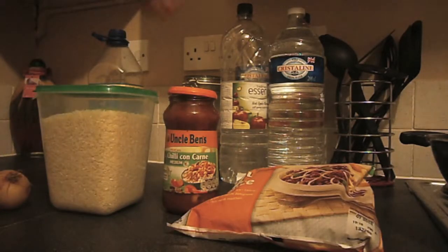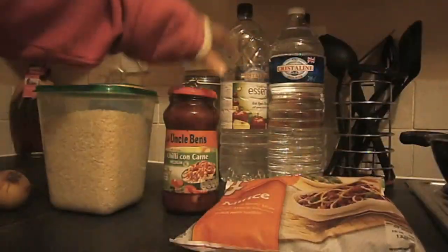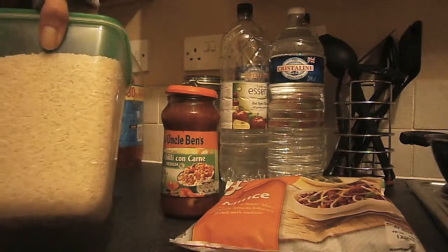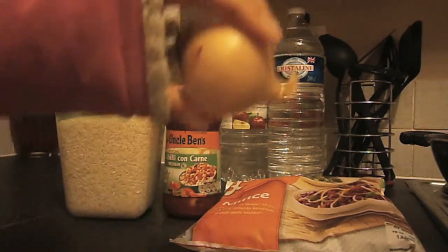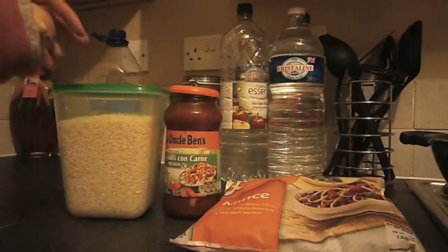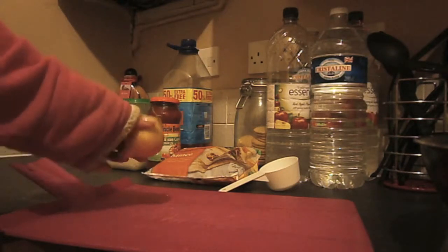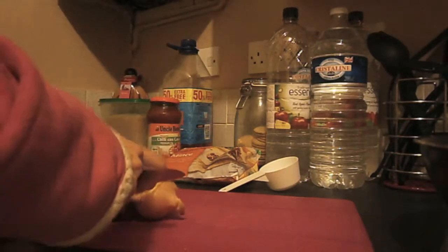It's so simple — you literally just need whatever mince you've chosen. Mine's corn mince, chilli sauce and rice, and I choose to add an onion as well, but really it's just those three ingredients that you need. I've already started my kettle boiling for the rice, so while that's boiling and my electric cooker's heating up, I'm going to start by chopping the onion.